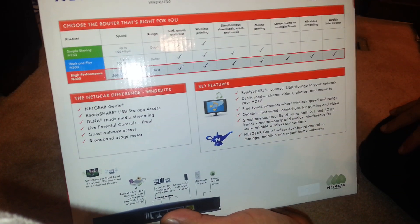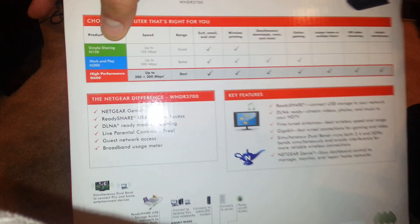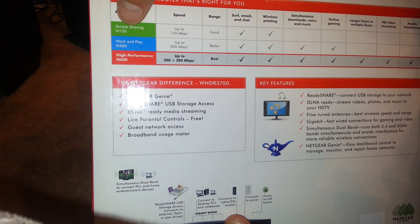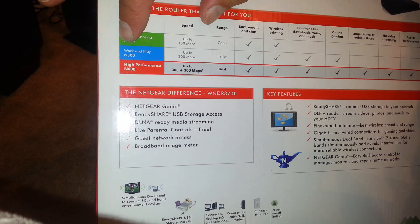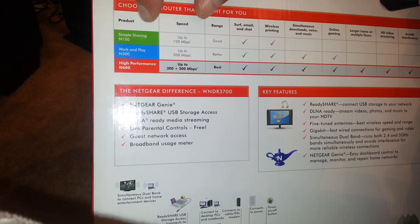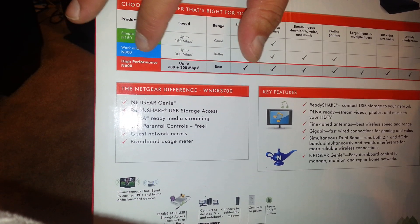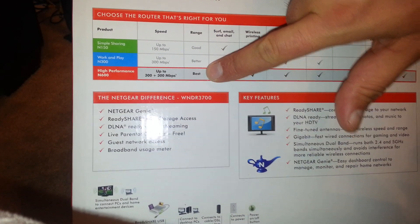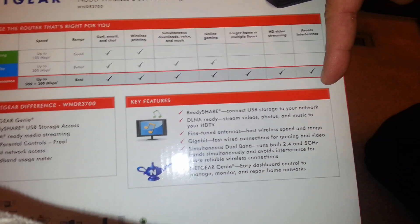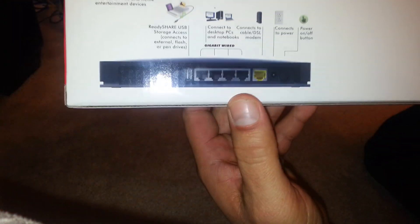On the back it shows examples of different speed ranges across models. The basic model is N150 at up to 150 megabytes per second, then the N300 for work and play at up to 300 megabytes per second, and then this one — the N600 — high performance at up to 300 plus 300 megabytes per second, rated best, with all the different features listed.